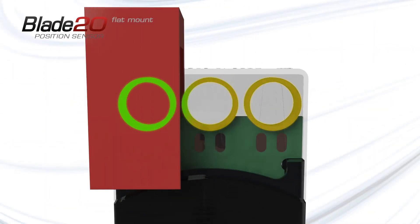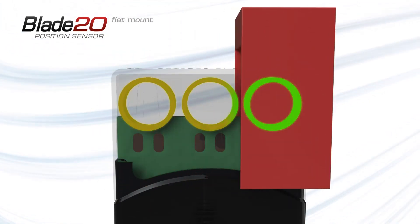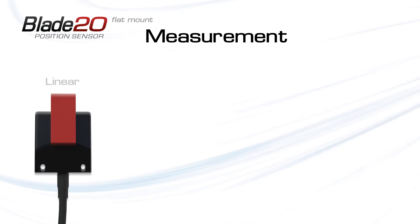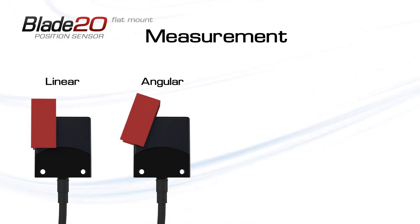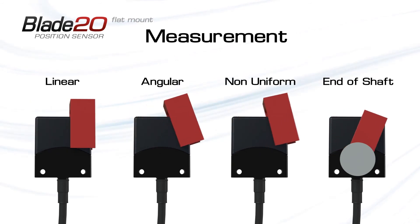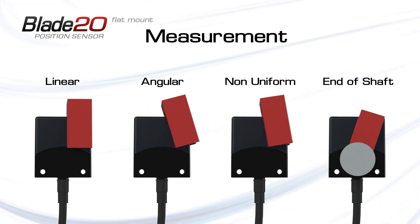Finally, this measurement is compared across the series of coils to calculate an absolute measurement of the activator position. This measurement principle allows the Blade 20 to be used for linear, angular, non-uniform, and end-of-shaft position measurement, with no inherent mechanical limit or need for mechanical control.